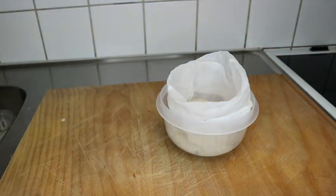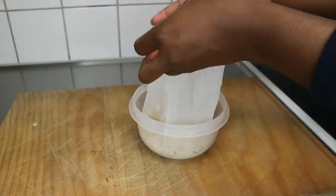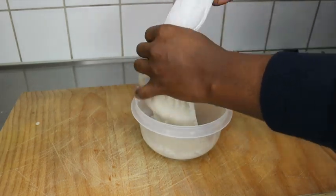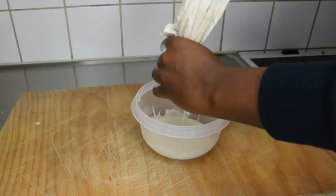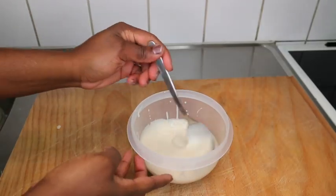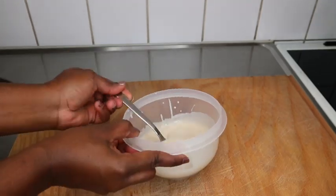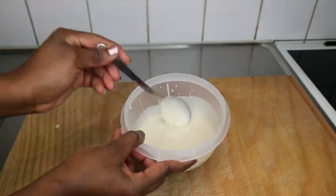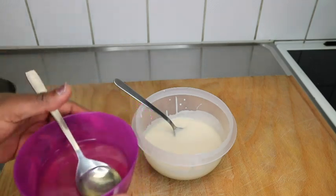Once blended, I'm going to use my cheesecloth or muslin cloth to strain it so that you don't get particles left in your hair. This step is very important — don't forget, guys. Strain it to get a smooth paste, and once that is done, we are going to add one or two more ingredients.